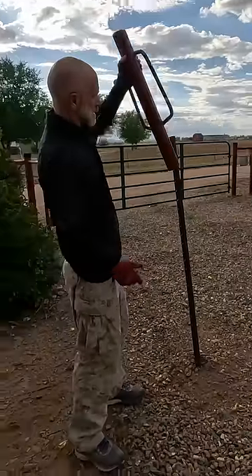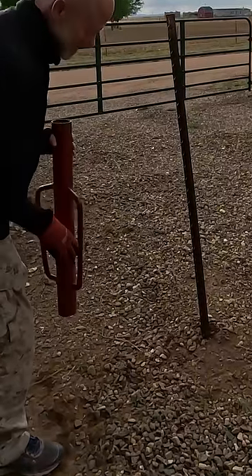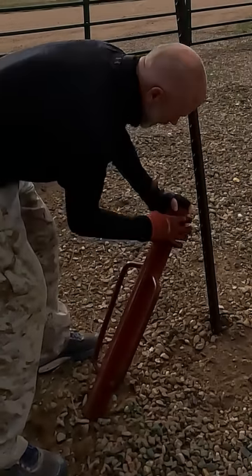Got the solid end, got the hollow end — this is how you drive it in the ground. So we're gonna take it out of the ground by taking the solid end and really pushing it into the rocks here.